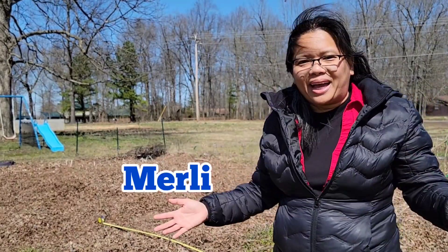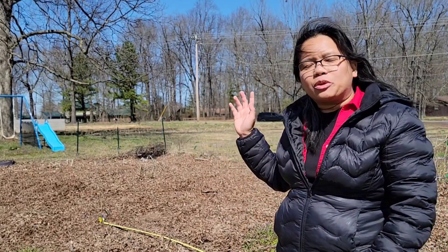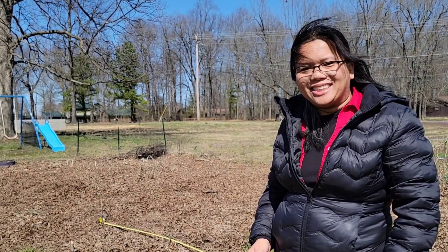Hi everyone, this is Merli and welcome back to my channel. In today's video, I will show you how to build a raised garden bed using a Dollar Tree Garden Edger.